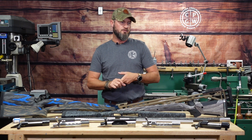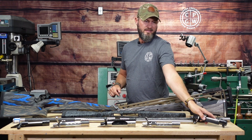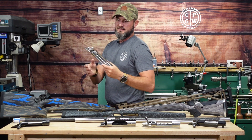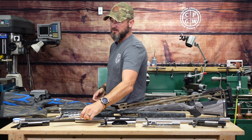I've got two 300 Win Mags to build — one of them will be on the CZ action, so we're going to be blueprinting that receiver right there. The other is on this Defiance, which is a Deviant Heavy with a hunting Picatinny rail on top.